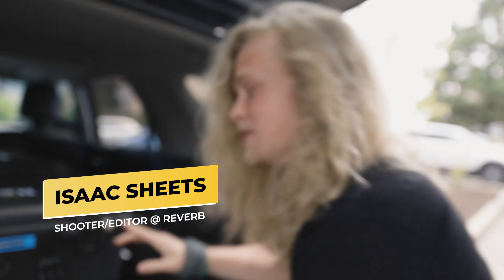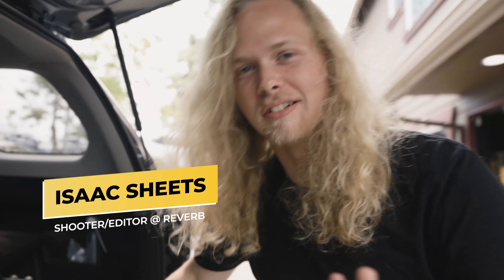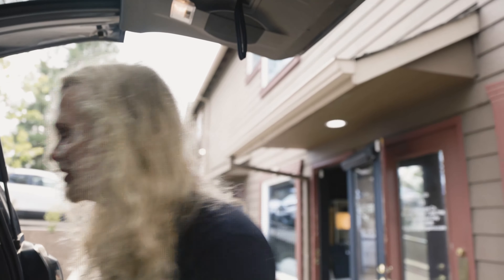Smart tactic whenever you're moving C-stands and you're not in a big vehicle: putting sandbags on top of them during transport is a good way to keep them in place.